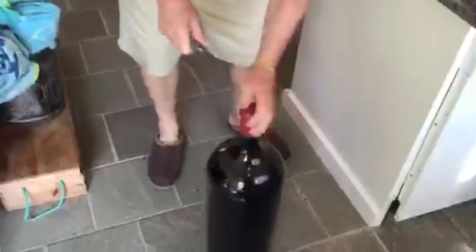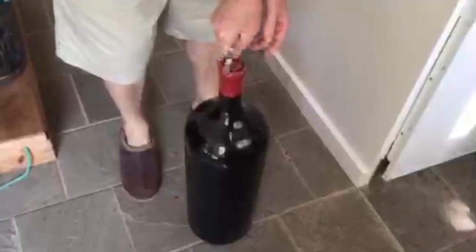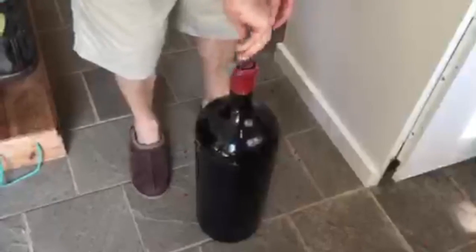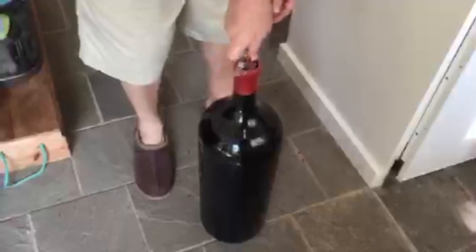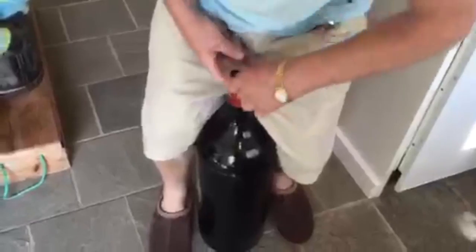That's a big cork. Levers and all that stuff don't really work with these types of corks — you've got to use the old-fashioned vertical pull method. There she comes.